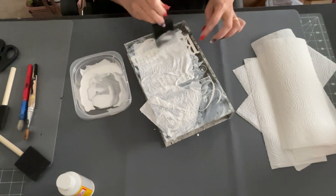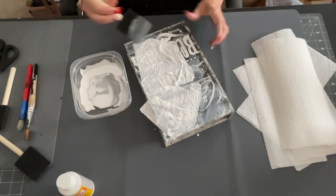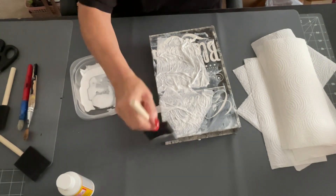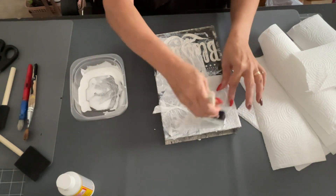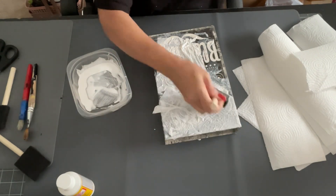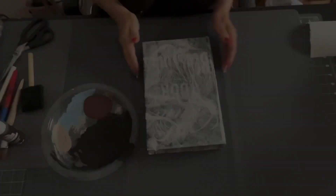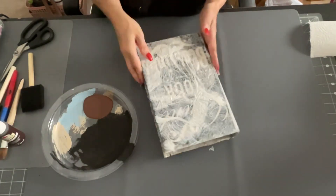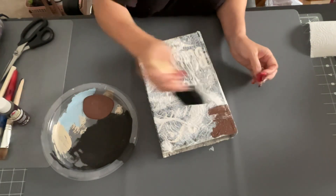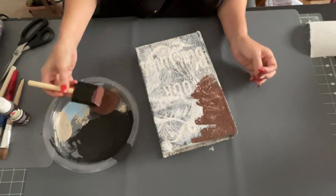I had a ball doing this and just kept going throughout the whole book — the top, the bottom, and the sides — I wanted it to be completely finished and look like the real thing. I kept ripping and tearing paper towels, putting more Mod Podge down, and using my sponge to soak it in. Once it was all done and dry, it looks like a skin color on the outside.